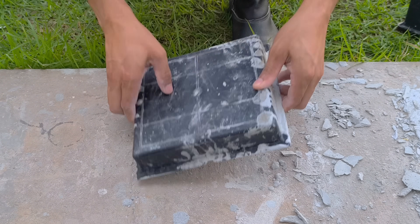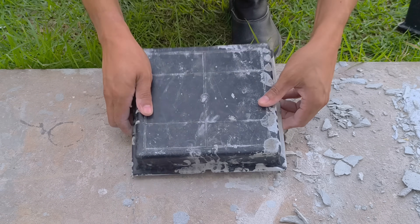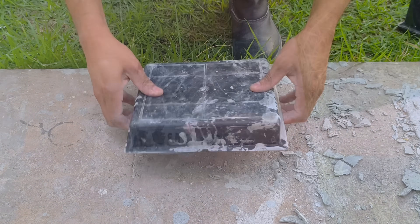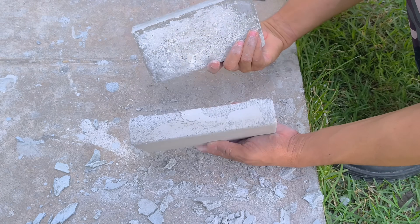Now it's time to present the comparative tests between the two different mixtures. As a reminder, one of the pieces was produced only with cement and fiberglass; the other contains cement, fiberglass, foam, and construction plaster.